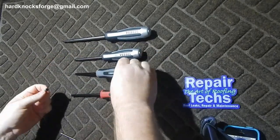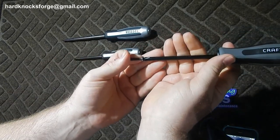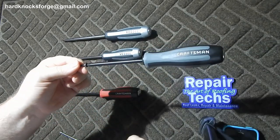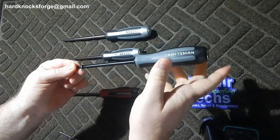You get into here with this little stuff, it's barely in there — barely catching that screw — and it just holds. It's a really good bit.